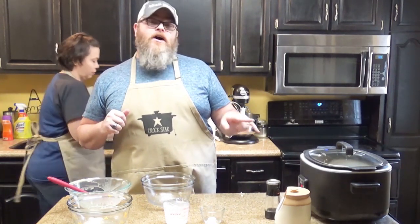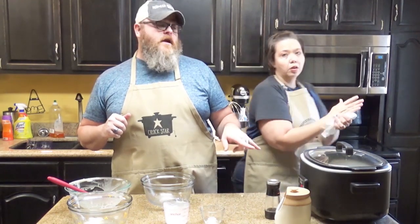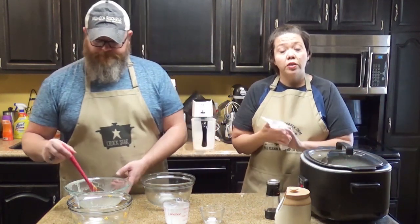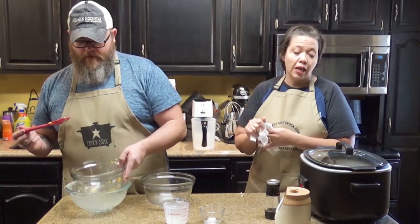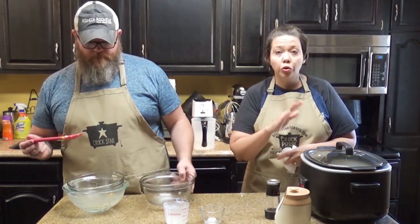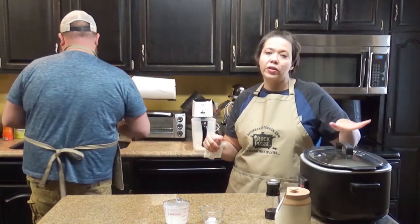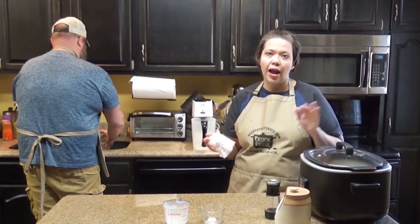We're going to run this on high for one hour and then come back and check it out. Depending on yours, it might take one to two hours. Some really slow-cooking ones might take up to three, but ours almost always in our Ninja is done right at an hour.